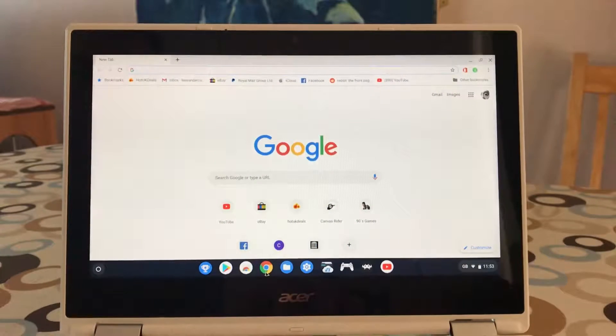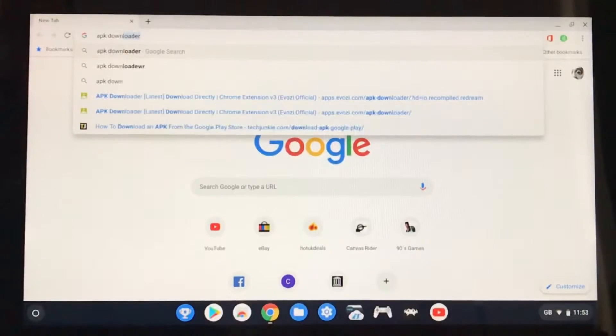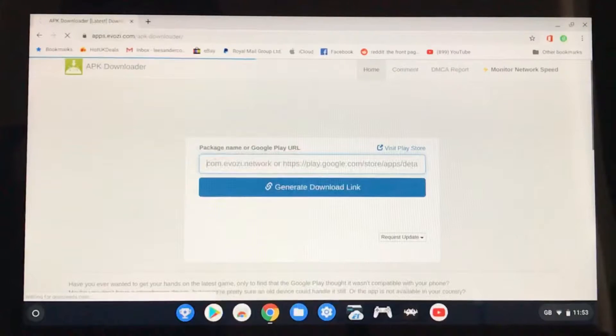This is how you're going to get your APK to work on the Nvidia Shield TV. You want to go to APK Downloader on the browser, click on that link, and you need to put the Redream link in here. Visit the Play Store — that'll open up another tab.